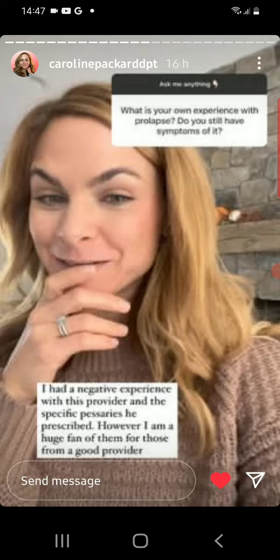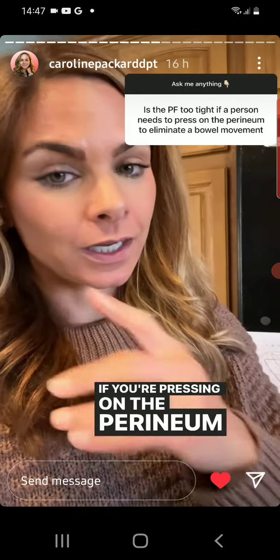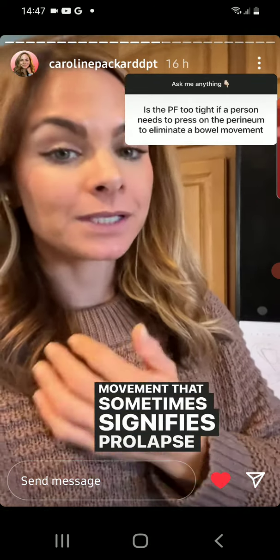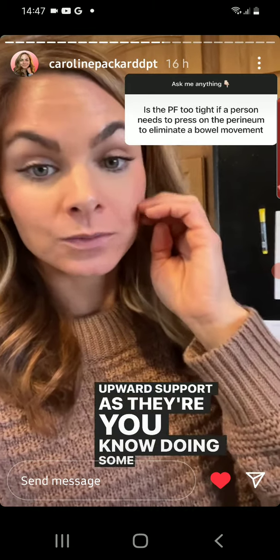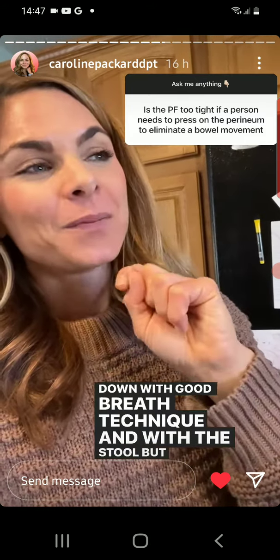This may take a couple — I sent Jen a video and she said it looks like it. If you're pressing on the perineum to support a bowel movement, that sometimes signifies prolapse. It's actually sometimes what we teach people to compensate — to provide that upward support as they're doing some gentle bearing down with good breath technique and with a stool.